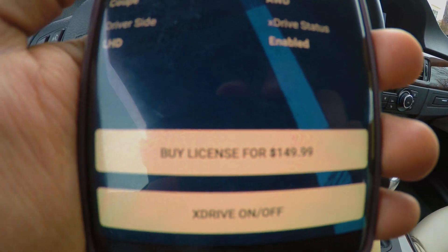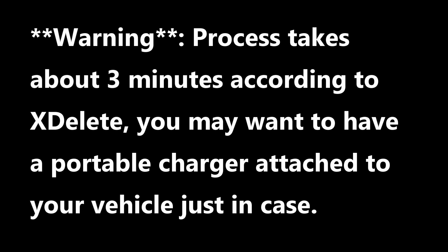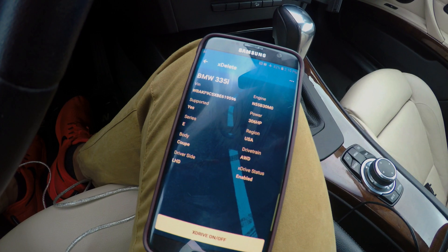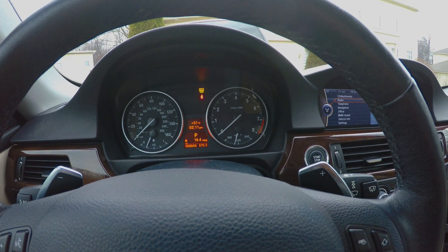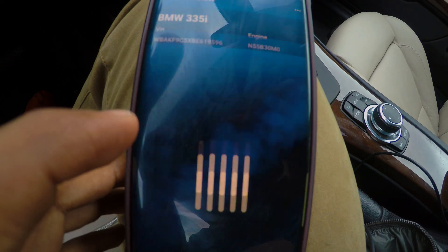But first things first, you're going to have to buy the license. Alright, so the car's ignition is on — we are good to go. Select X-Drive and then select disable.